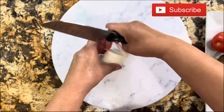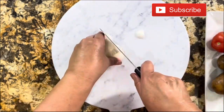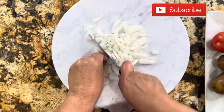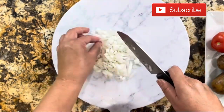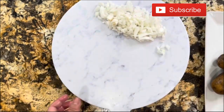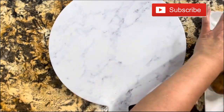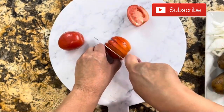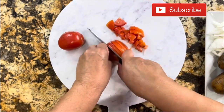I have half an onion, two tomatoes, four potatoes, and one pound of chorizo. We want to dice all the ingredients almost the same size so they cook at the same time. I'm going to transfer the onion to the plate and continue with the two tomatoes, doing the same thing.